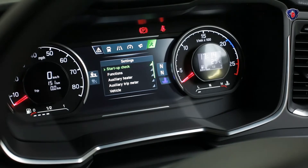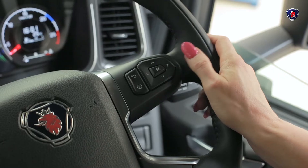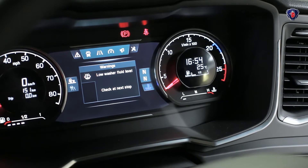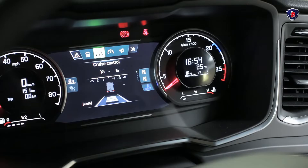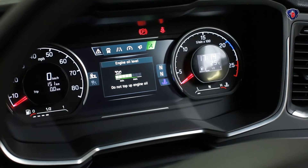Some models no longer have a dipstick. The oil level is measured electronically and shown on the information display. To see it, press the left arrow in the switch cluster on the right hand side of the steering wheel. This brings up the main menu. Then press the right arrow to scroll along to the right hand settings menu. Select start up checks, then engine oil level, and you can see if the level is OK.